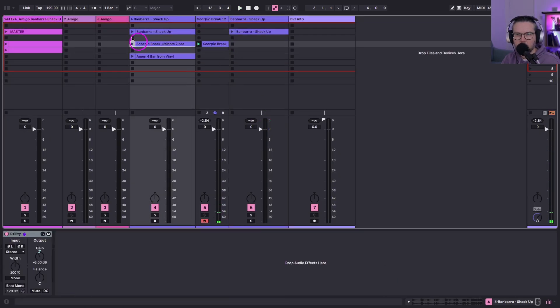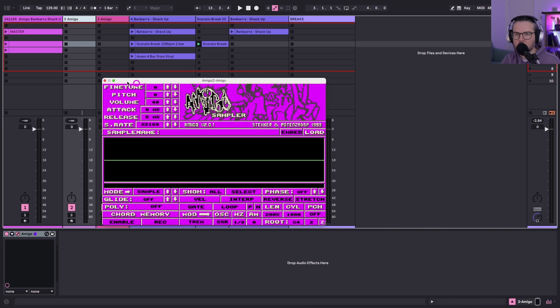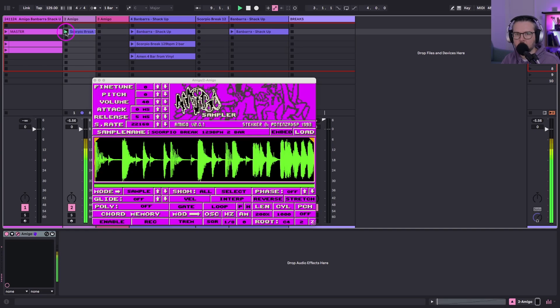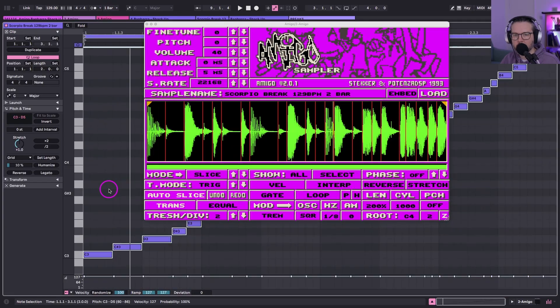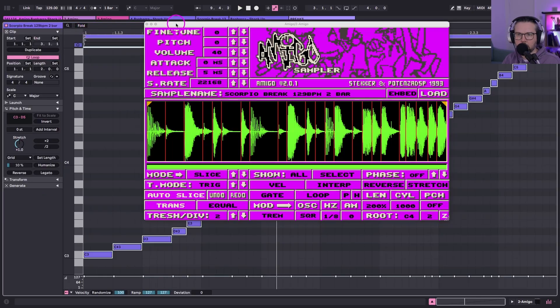We'll get a new instance of Amigo and do the Scorpio break. We've got the MIDI — let's see what this is like. Auto-slice, and we're going to have to pull the sensitivity right down. Threshold division — alright, let's give a listen, put the MIDI up. Let's just have a look at what's going on here — it's missing something.